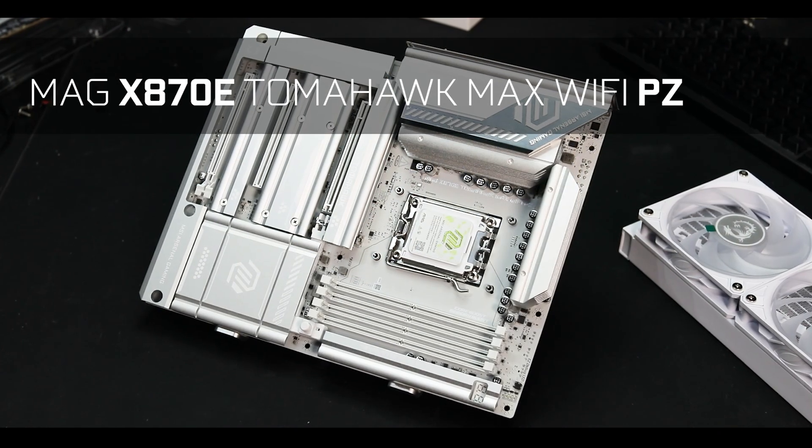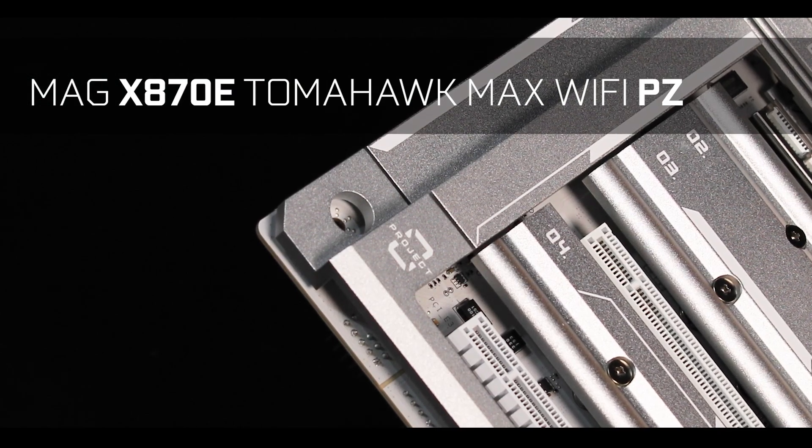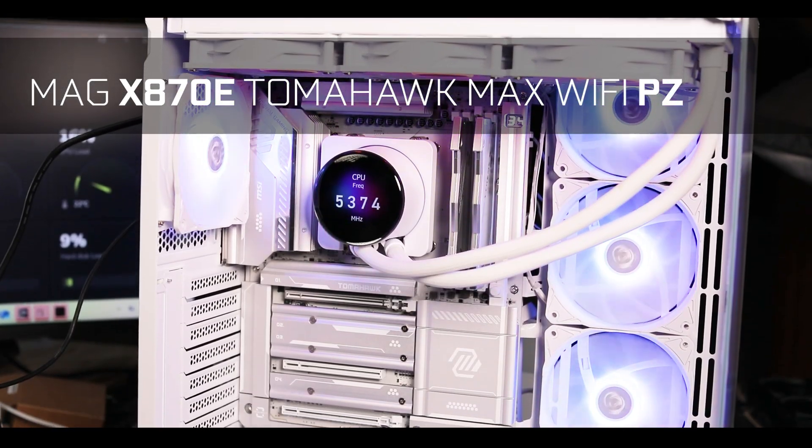Cable-less builds — what's more special than that? For the past two years, manufacturers have been perfecting their cable-less methods more and more. And MSI is going at it again with its Project Zero refresh, deciding to take its all-time bestseller, the Tomahawk, and give it a Brazilian wax.